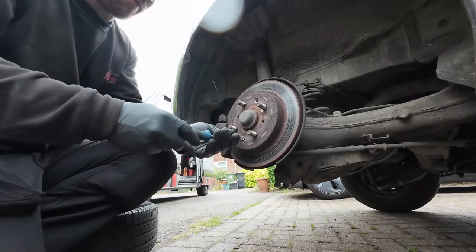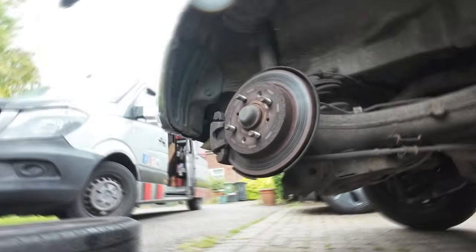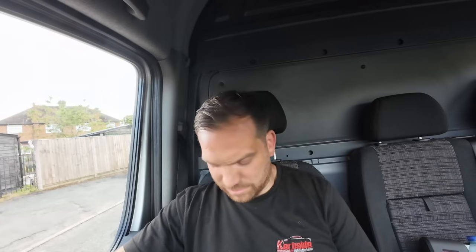Of course it starts raining as soon as I start this job. Another job where the customer came out just as I was filming and stayed for the whole thing. It's now six o'clock and I've just got home after a bit of travelling today. Sorry I couldn't show you more - it's just the way things pan out. But we've got more for you this week, so see you tomorrow.